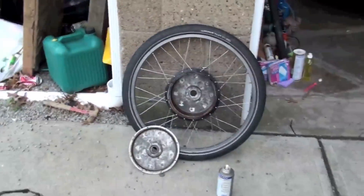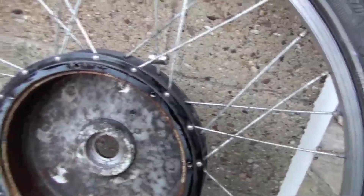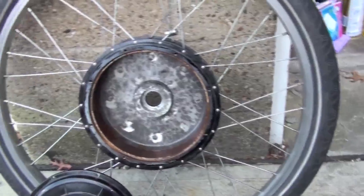Let's take one more look at the inside of the Crystallite 5304. This is after I cleaned it up a little bit. You can see the inside of the hub — this side here is where the wiring comes out, and the side facing the wall is where there is no wiring.